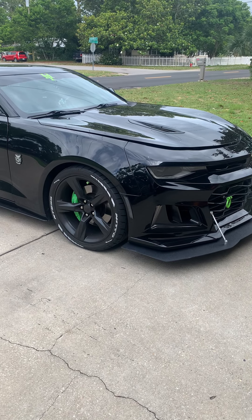Hi guys, welcome back to the channel. Some of you have been asking what I've done to my car — is it a ZL1, is it an SS? Most of you know it's an SS. I do have a ZL1 conversion kit on the front end, because my SS bumper was damaged during a hurricane. I'll give you a walk around the car and show you the mods, the looks, and the companies I got my products from.